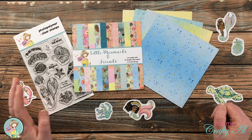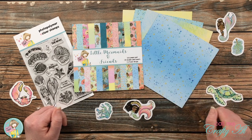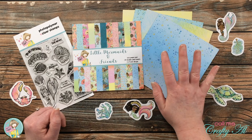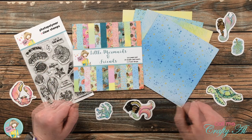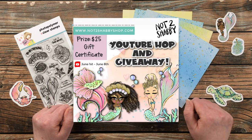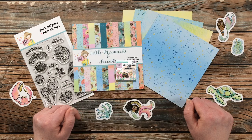Today I'm going to be showing you how to make four quick and easy cards using some of the ephemera from the kit along with four pieces of the six-by-six pattern paper and the Be Mermazing stamp set. And like I mentioned in the intro, you can follow along on the hop and be entered to win a $25 gift card.